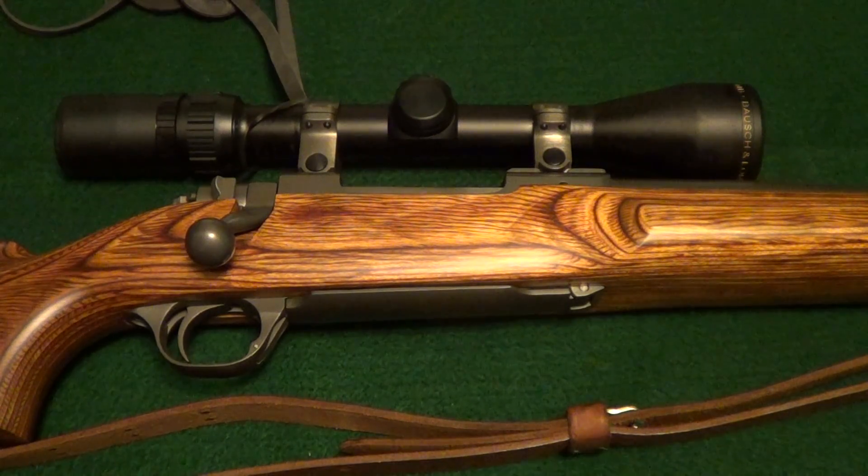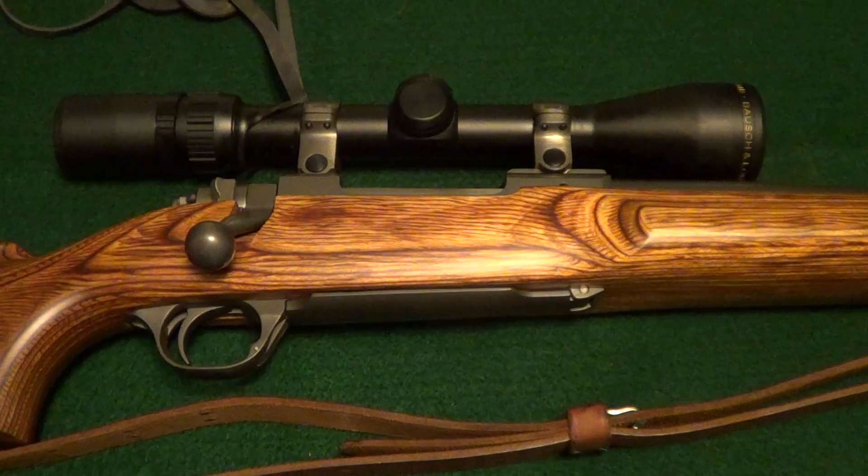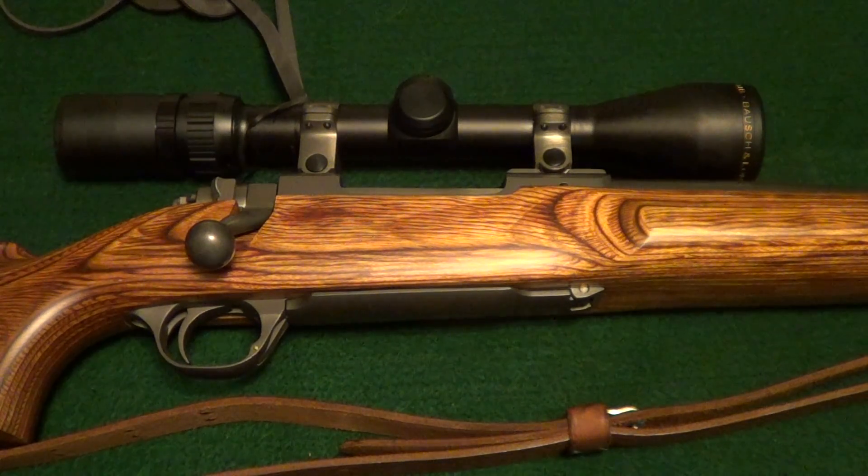Here's a nice rifle I've never put in a video before. This is a Ruger 77 Mark II. It's a varmint version, heavy barrel, target, laminated stock, stainless steel. It's chambered in .22-250. It has a Bushnell 3x9 scope on it.